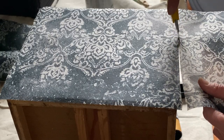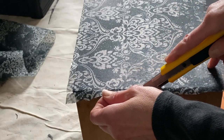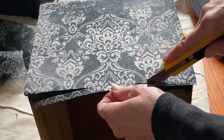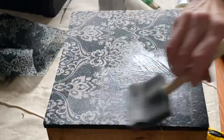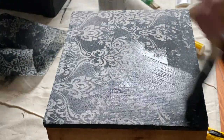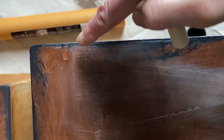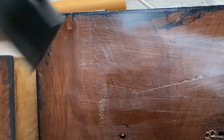Once I've done the decoupage, I like to seal the top of it also with Mod Podge, because I find it helps keep it adhered from the front and the back. It also seals it and makes it wipeable and cleanable. Here's a little example of a chipped veneer — but with the decoupage paper you're not even going to see it.